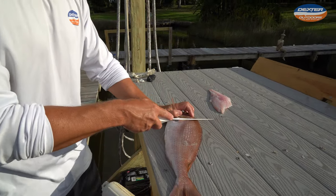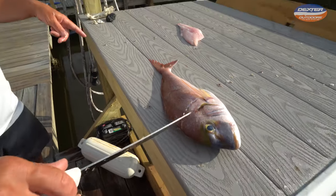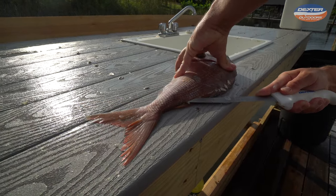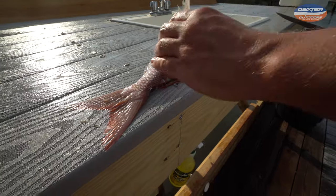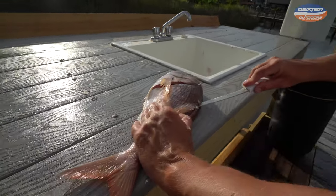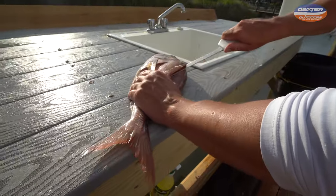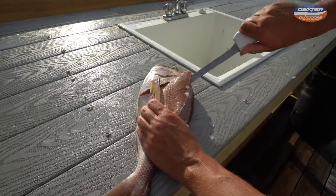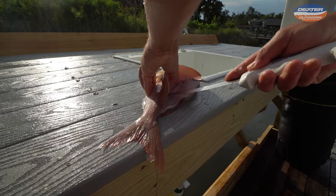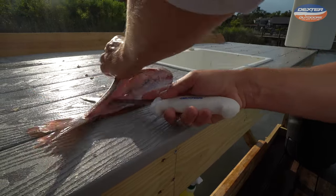Now we're going to do the exact same thing on this side. Knife going into the scales. Flip your fish around — I like to go from the head to the tail now. Same thing, all the way here. I'll continue out my fillet and work up towards the head on that fish's spine, really making sure my knife is on the spine all the way to the backbone. Once you get to the backbone, break through the pin bones again, then knife on that rib cage.